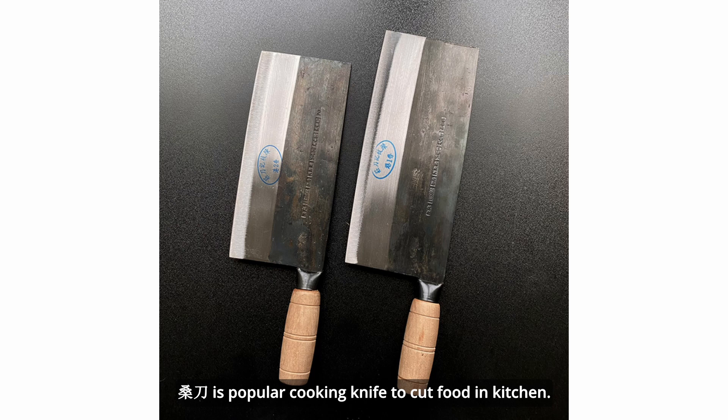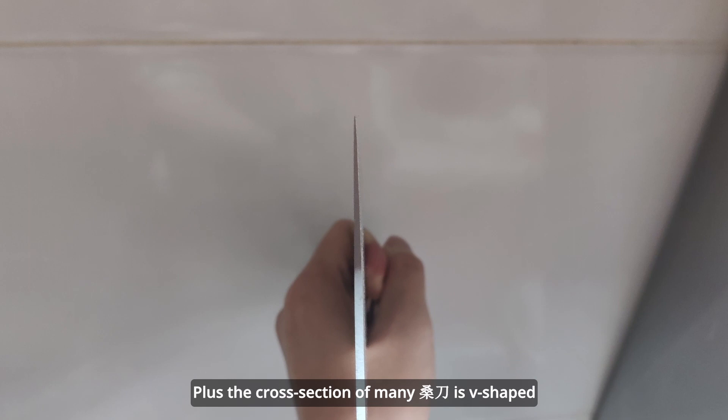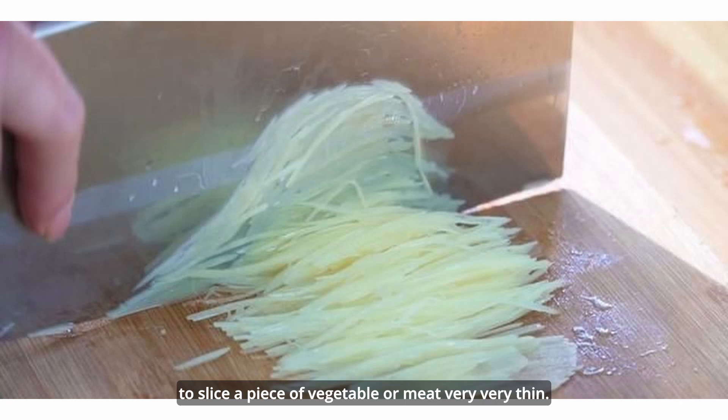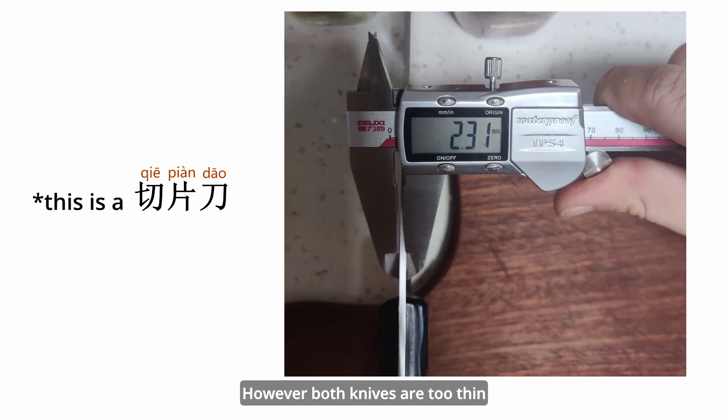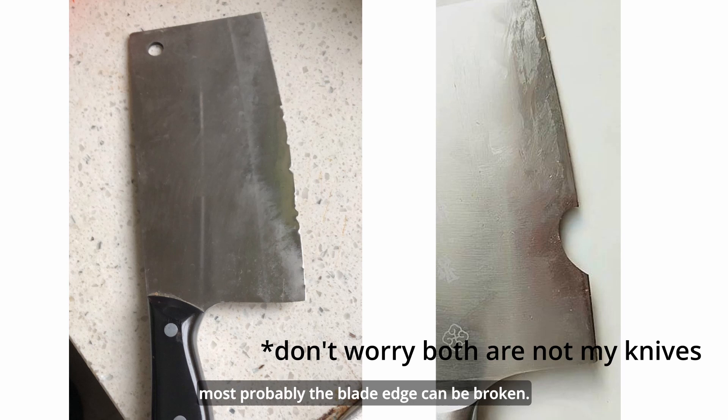Many 桑刀 are also longer than 切片刀. Usually, 桑刀 is thinner than 切片刀. Plus, the cross-section of many 桑刀 is V-shaped, and this shape is more useful for slicing vegetables or meat very, very thin. However, both knives are too thin, so their weakness is obvious — neither knife can split hard bone. If you try to split bone with 切片刀 or 桑刀, most probably the blade edge will be broken.